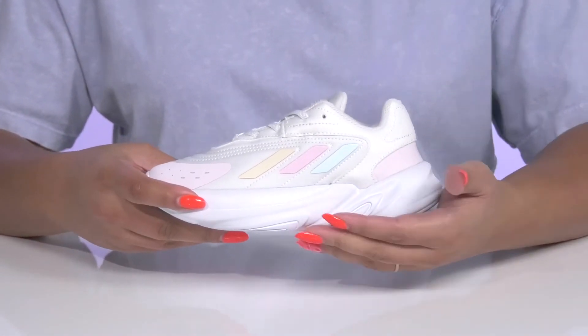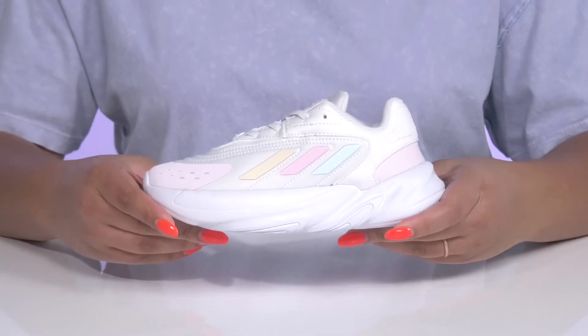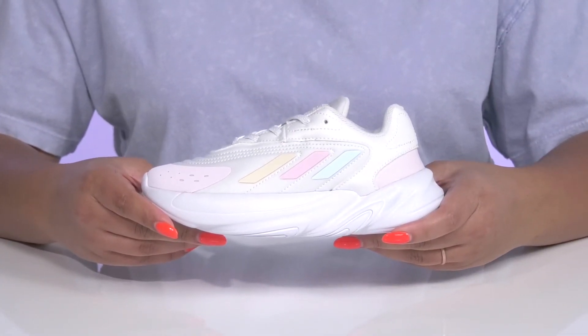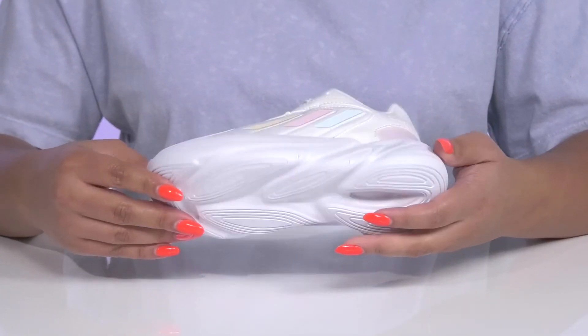The lightweight midsole has a chunky construction for added style, and they have a sturdy and durable build that's made to last. It's all on top of a durable synthetic outsole that is grippy to keep them stable.